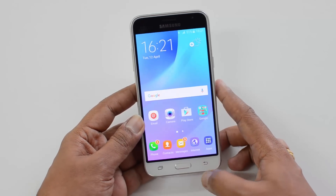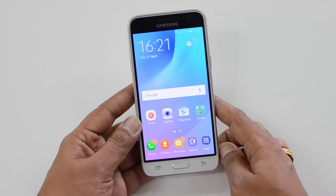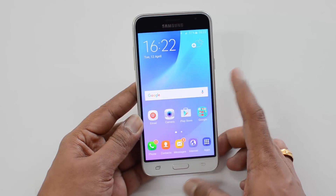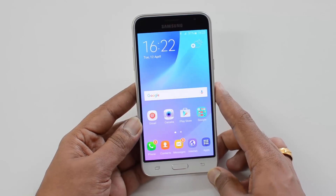Build quality-wise, this is a fairly decent device, but design-wise we would say Samsung has to think of a new design in the budget segment — just like they had a new design with the Samsung Galaxy S6. It's time Samsung thought of a new design in the budget category, as apart from that, this device doesn't have anything new to offer in the design aspect.